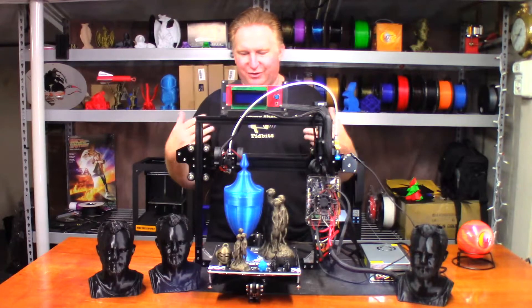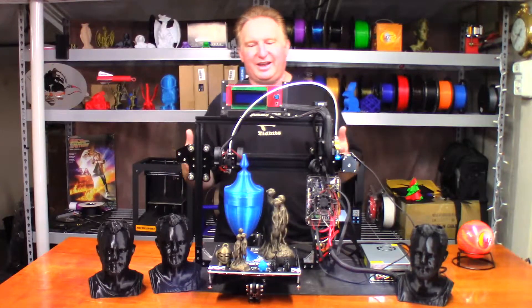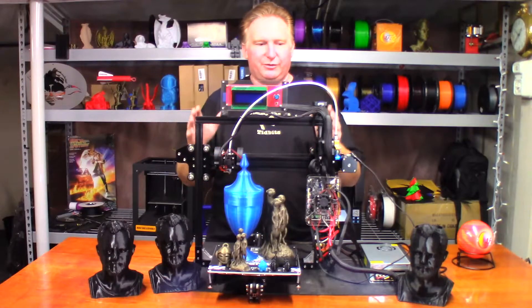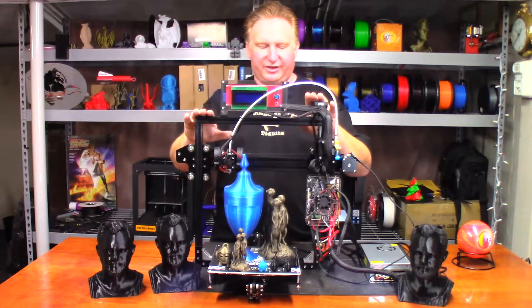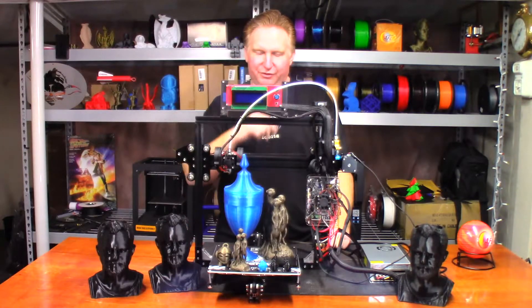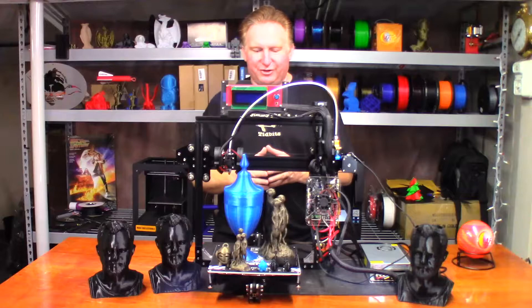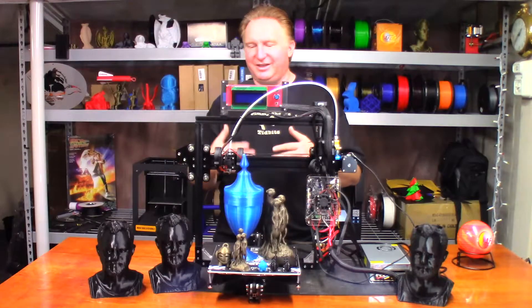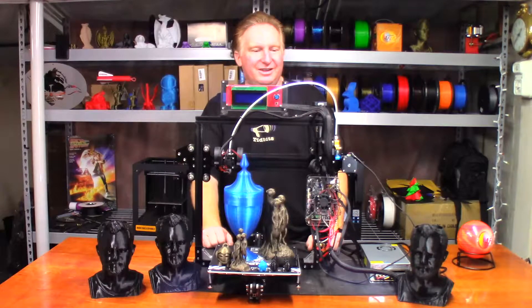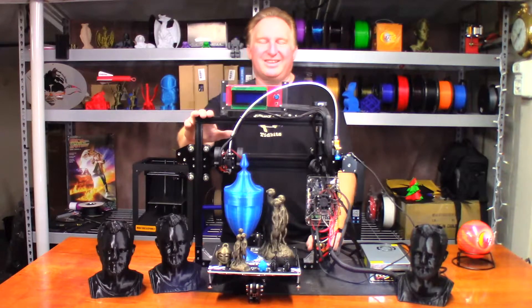Today I wanted to go over the TiVo Tarantula, the upgrades I did to it and the results I got from each one. This was actually given to me by Joe from over at the 3D Printing Professor. I was passing through Utah on the way back from Colorado — I believe it was October last year — and I met up with Joe. Before I left he said, 'Hey, I've got this printer that I'll never assemble, if I give it to you will you assemble it?' I said sure, and he gave me the TiVo Tarantula.